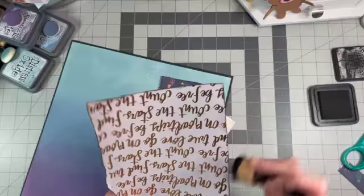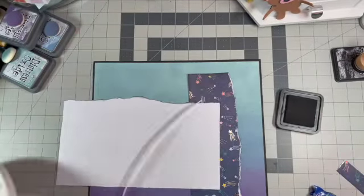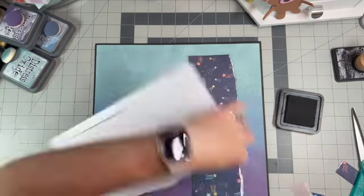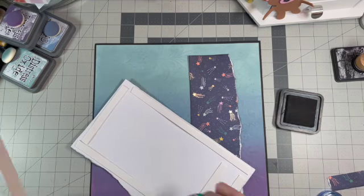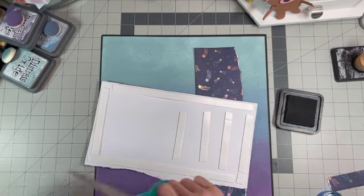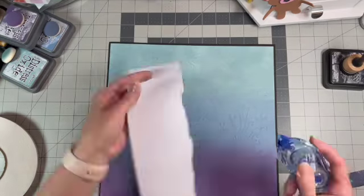I think my camera moves when I'm filming because it seems to start out lower on my desk so you can see the whole thing, and then seems to move up — or maybe I'm just pulling the layout towards me more. I'm not sure.